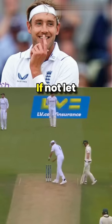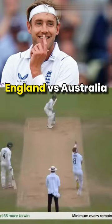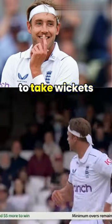Do you know about this bale flip trick? If not, let me explain. It was England vs. Australia Ashes Test match, and England was struggling to take wickets.